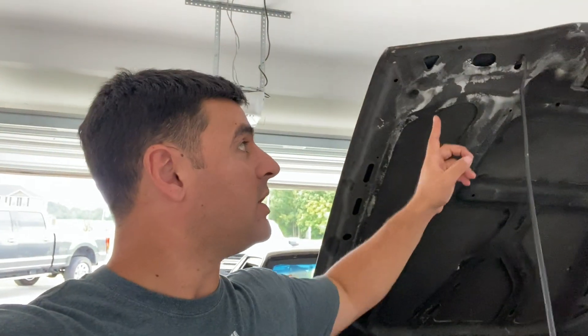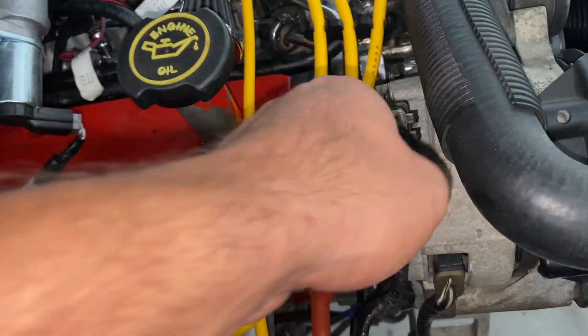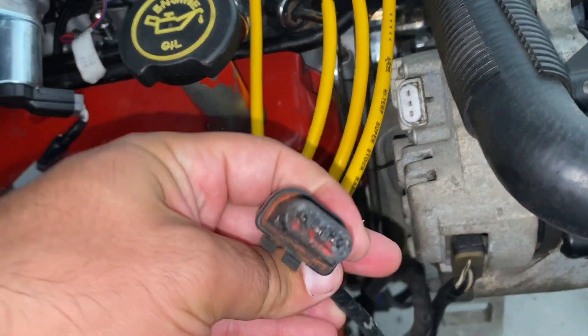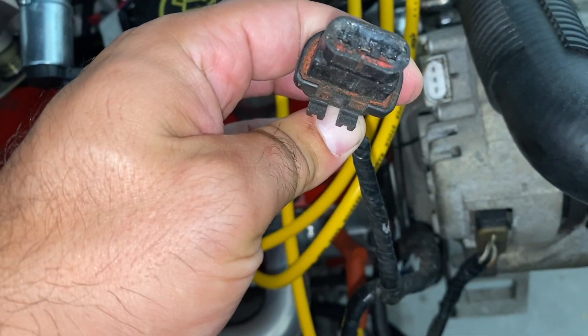I remember being a 17, 18 year old kid and as soon as you put a radio in this car, if you had the volume turned up, the lights and stuff would dim — they were very insufficient. The other reason is your charging system can actually catch the car on fire. When I bought this car, judging by the charring on the hood, I'm pretty sure this vehicle was on fire at one time, and I'm willing to bet it came from the charging system. This plug right here is completely melted and destroyed — it had a hard life.